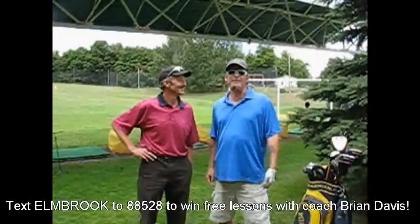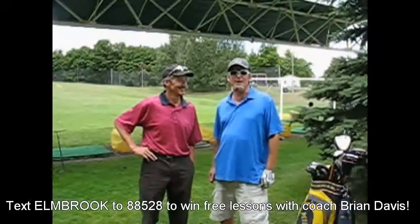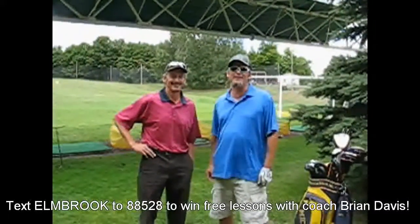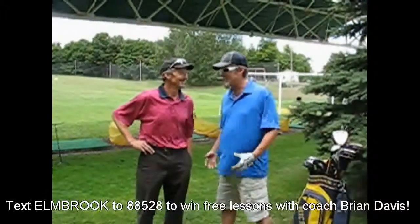Finney Project Lesson 7 with Coach Brian Davis here at Elmbrook, and we've really got to buckle down. The end is near and breaking 80 is really starting to make me tremble a little bit. What are we doing today?